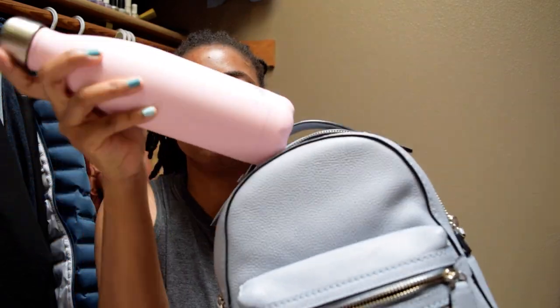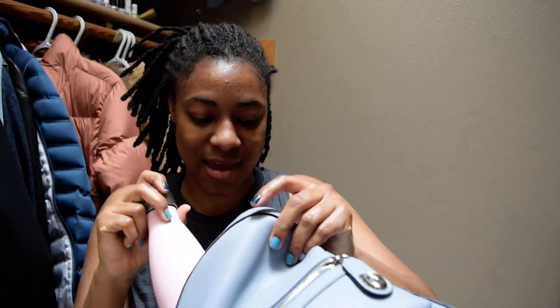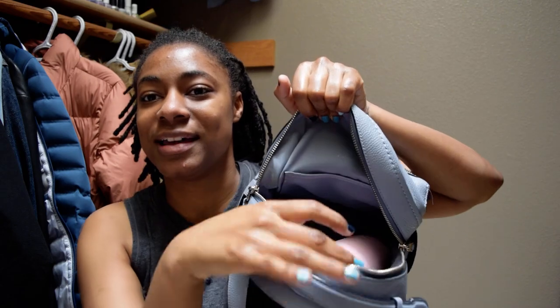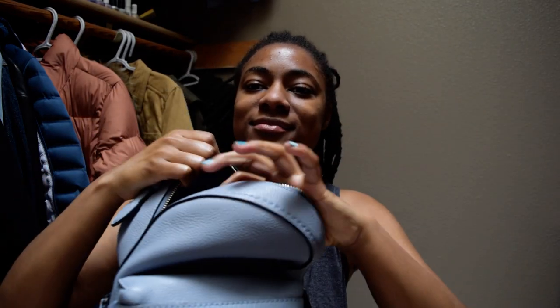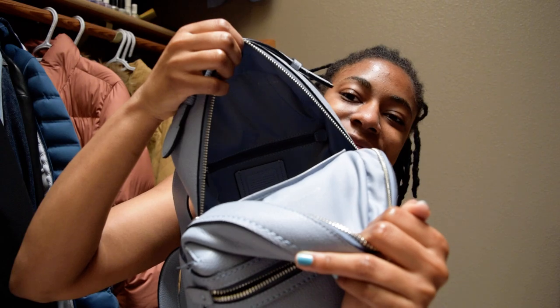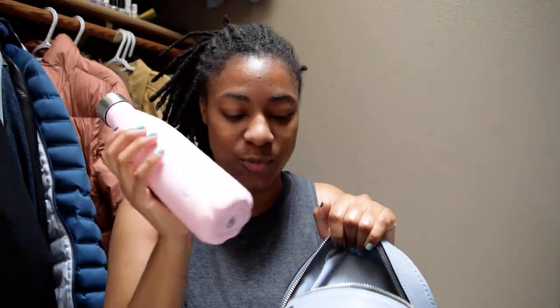The Swell water bottle fits easily in the bag. I never showed you the inside — it does have a little slip pocket, which can be kind of annoying, and it has what I call a secret zip pocket in the back. So anyway, the Swell water bottle goes right in.